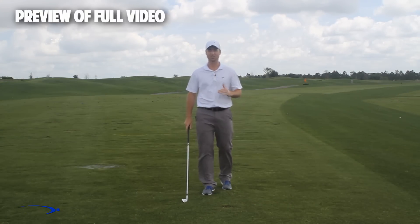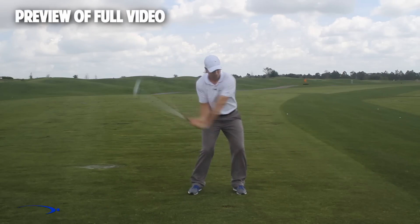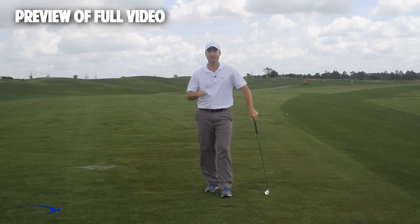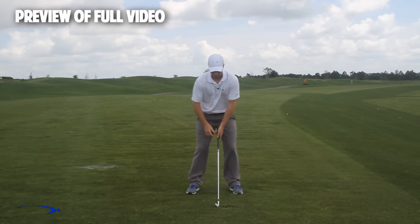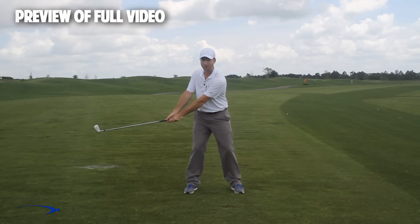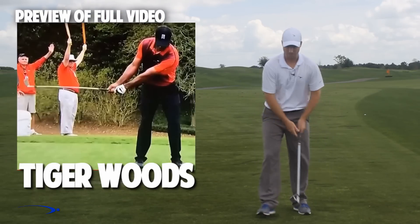Welcome back — I'm Clay Ballard, and in today's video we're going to talk about one of the absolute worst drills for creating lag. It's a very common drill where you set the wrist very early to create a lag angle and then try to hold this throughout the swing. It's one of the worst things you can do to build lag. I'll talk about the science behind why that's the case, and I'll give you a great drill to help improve your lag — all in this video.